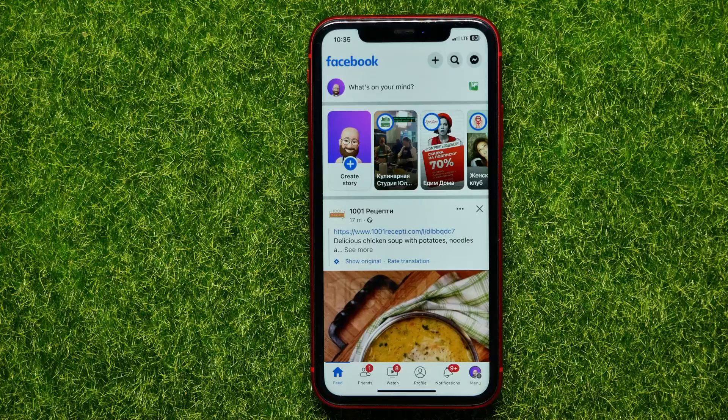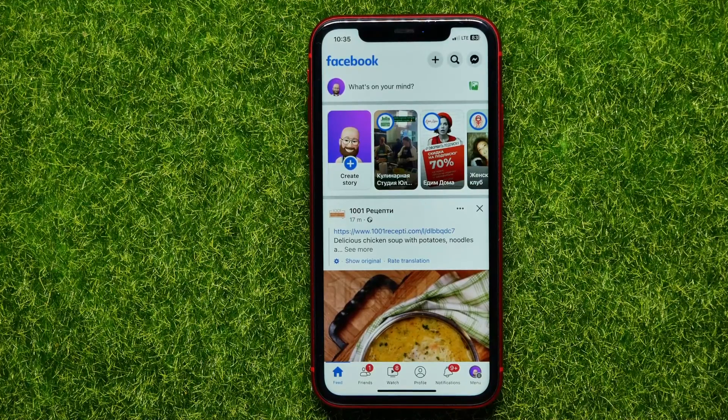You may have noticed that there are a lot of videos on how to change the password on Facebook, but the problem is that Facebook often changes the design of their mobile app and the layout of menu items. As soon as this happens, all the videos on how to change the password on Facebook become irrelevant.